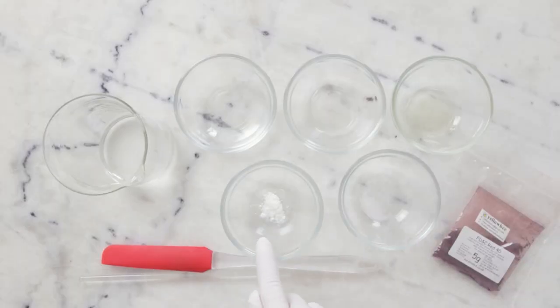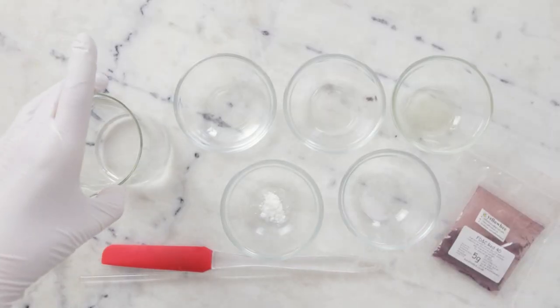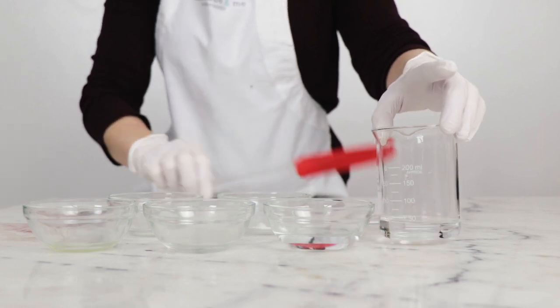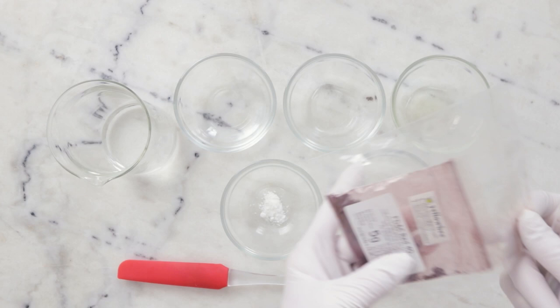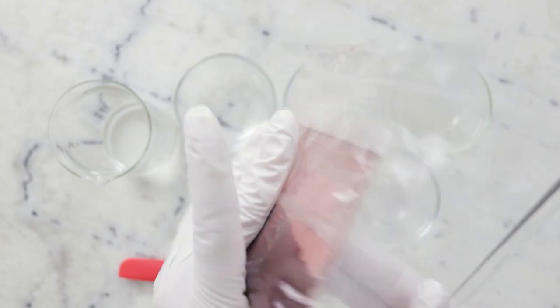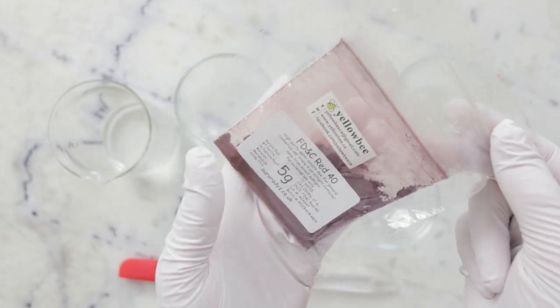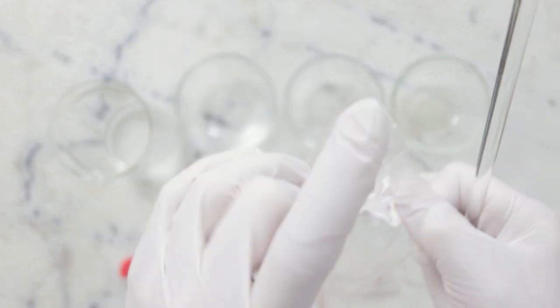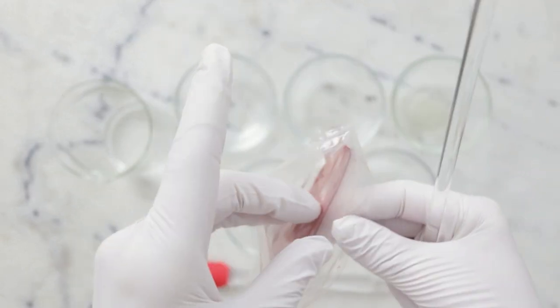We're going to begin by combining the ingredients for our heated water phase in a small beaker. In this beaker I already have 41.29 grams of distilled water. The first thing I'm going to do is incorporate our dye — this is FD&C Red 40 from Yellow Bee. This was a gift and it's incredibly potent, so we technically need 0.01 grams of this, but that's very difficult to weigh out.